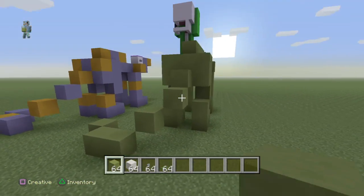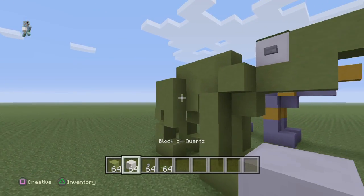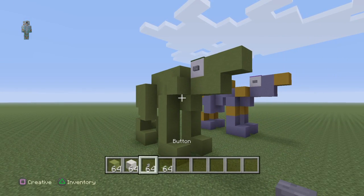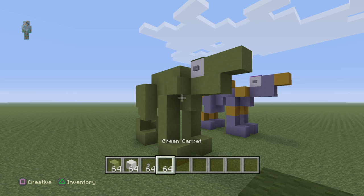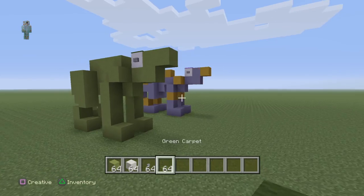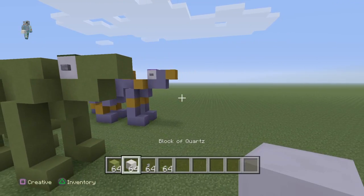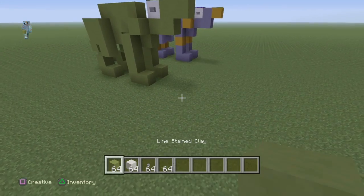In this tutorial you will need some lime stained clay, a block of quartz, a button of your choice, and green carpet. But the lime stained clay and green carpet don't really matter — as I said before, you can customise it and make your own colourisation.